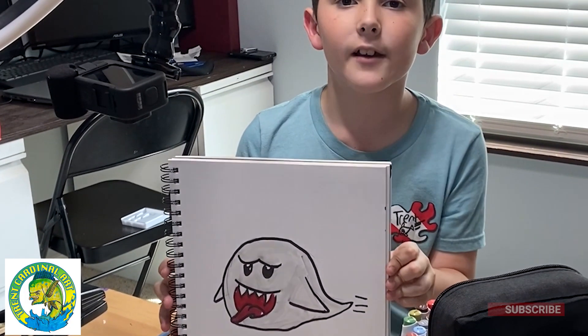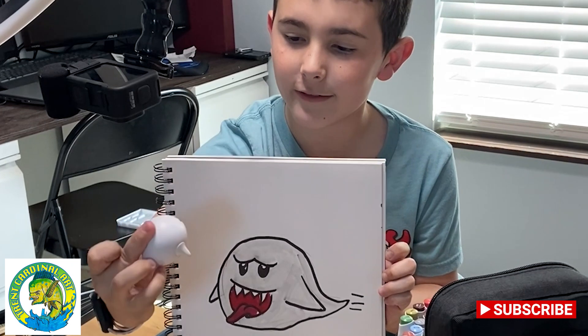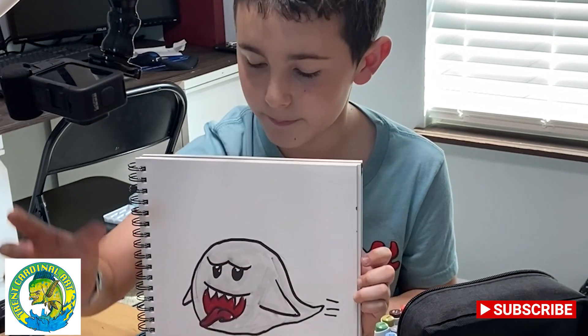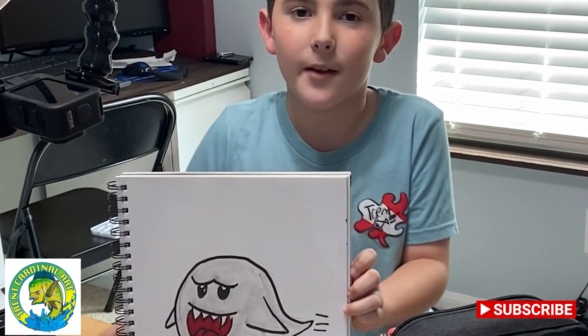Hey guys, welcome back to another video. Today I'm going to try to draw a Boo — those little guys in Mario that are super annoying because they just run up to you and then you take damage.